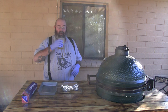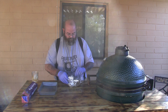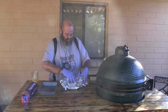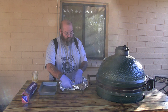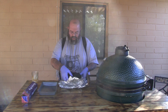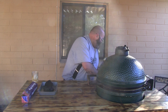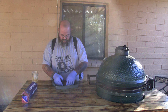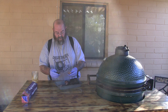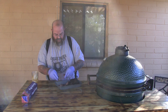Alright, let's give this a shot. It smells good, I'll tell you that much. Oh yeah. It's coming apart pretty easy. That's nice. It's still hot as hell. Let it sit a little bit longer.